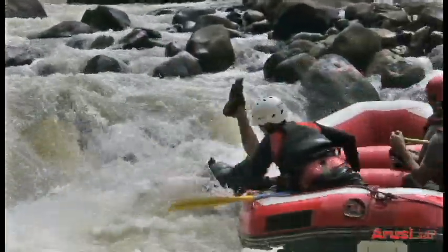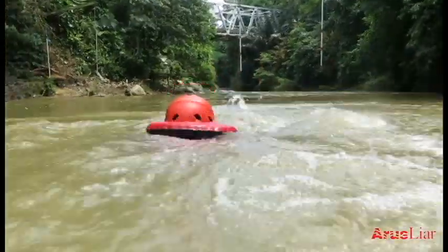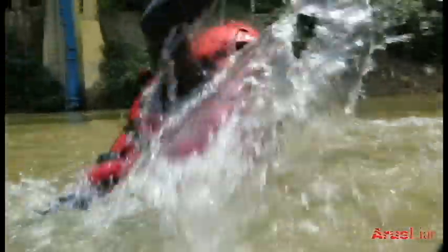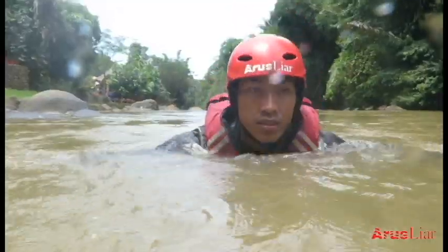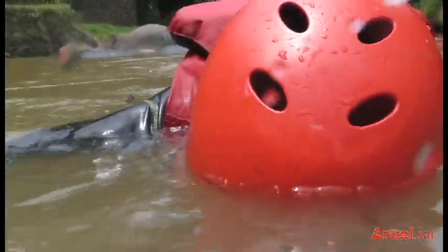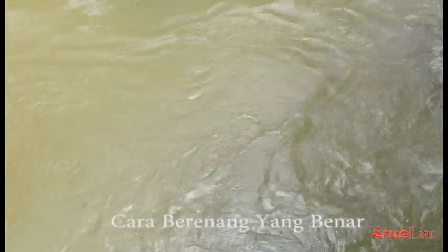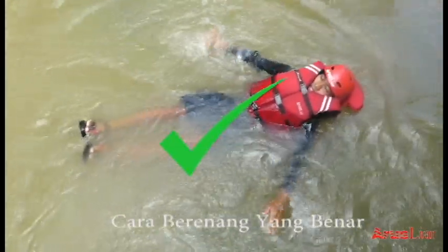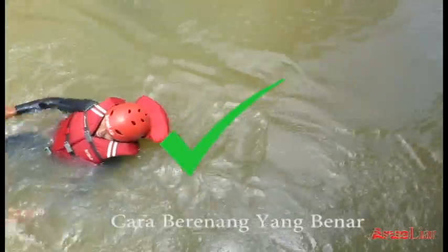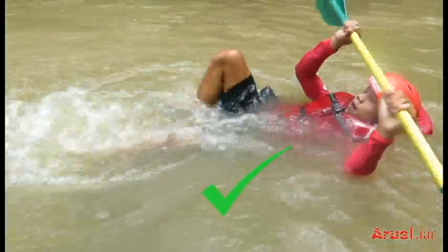Jika Anda jatuh, pertama jangan panik. Meskipun tidak bisa berenang, Anda sudah dilengkapi dengan pelampung sehingga Anda tidak tenggelam saat jatuh ke dalam air, dan helm untuk menjaga kepala dari benturan batu. Kemudian berenang dengan posisi tubuh dan kaki terangkat seperti posisi duduk telentang di permukaan air, menghadap ke arah hilir sungai.